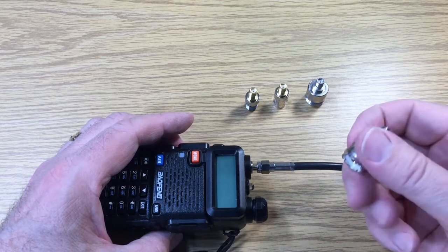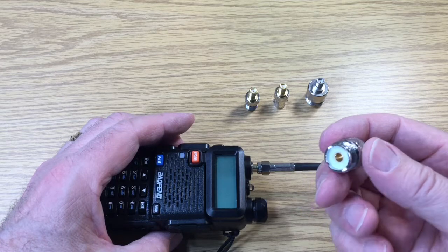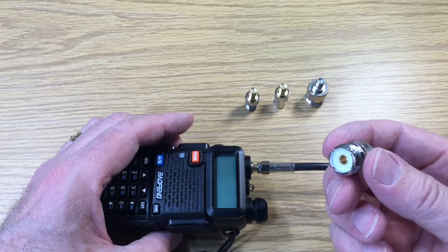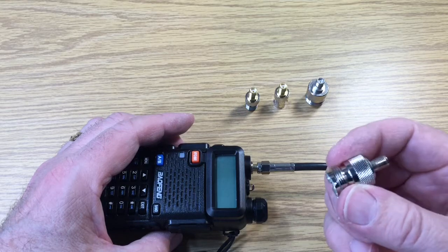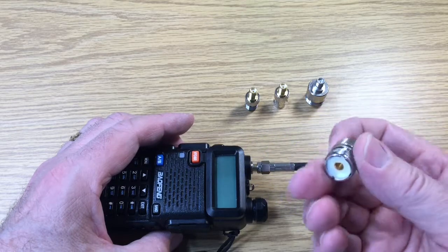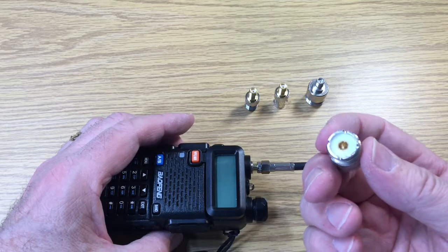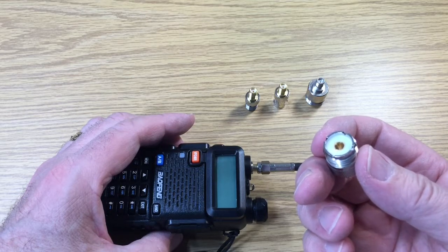Finally, there's still some things in the shack that have a UHF connector, which is kind of a misnomer. It really doesn't perform well at high frequencies because it doesn't have controlled impedance across the connector like the SMA, BNC, and N connector. But I do have some antennas with that, like a tri-bander. So again, on one side is the SMA female adapter to screw into the radio, and then this is a UHF — also called a PL259 connector — that takes the coaxial cable, which may be RG8 or RG8X, a smaller type of cable.